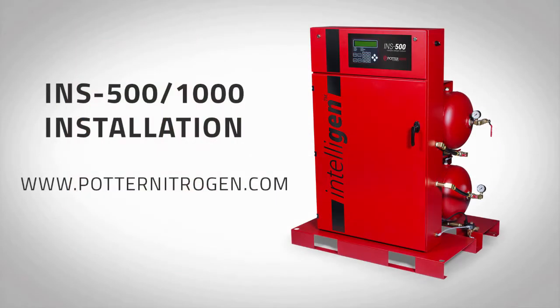Welcome to the Potter Intelligent Nitrogen Generator installation video for models INS-500 and INS-1000. For more information and detailed installation instructions, visit PotterNitrogen.com.